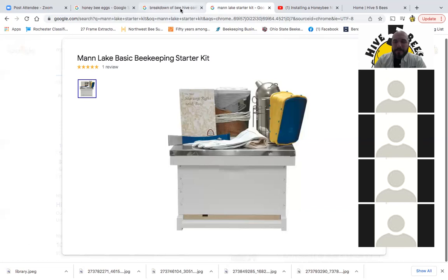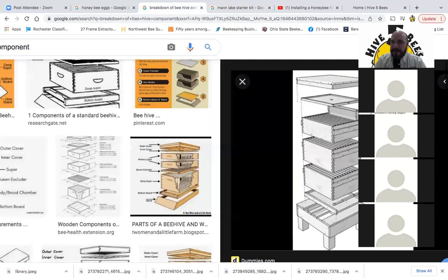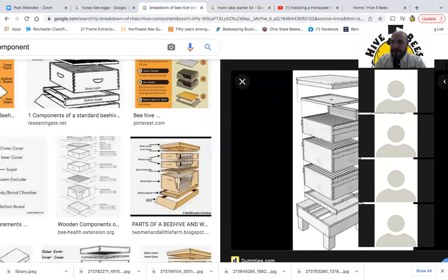As far as the actual beehive itself, in that kit you get the deep box, the bottom board, the entrance reducer, and the inner cover lid. I would suggest having at least a couple more boxes on hand — three or four extra boxes — with frames and foundation. As long as the foundation has beeswax on it, we don't really have a strong preference. We've switched entirely to using plastic foundation coated with beeswax.